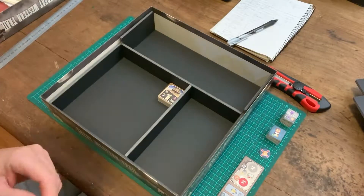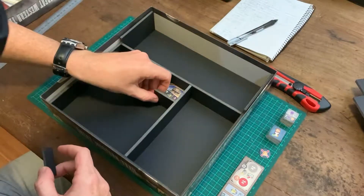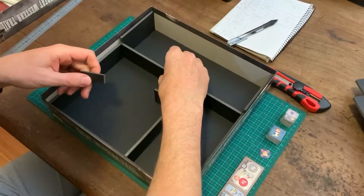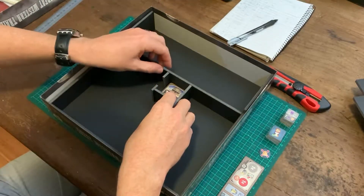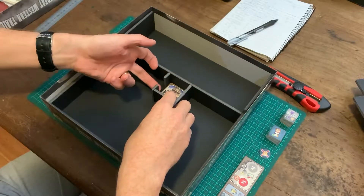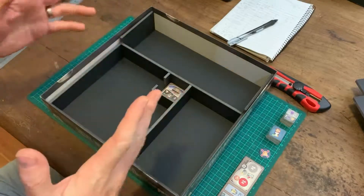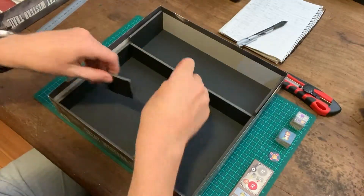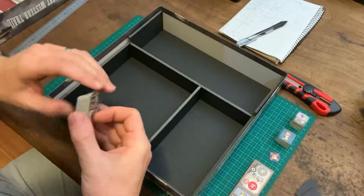So I think the building tiles are unfortunately going to have to lay flat, something like that. I've cut a couple of pieces just to hold them in place, with a little gap there for a finger to pull them up. It's not a wonderful use of space, but it'll do.